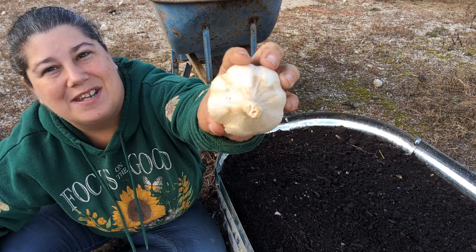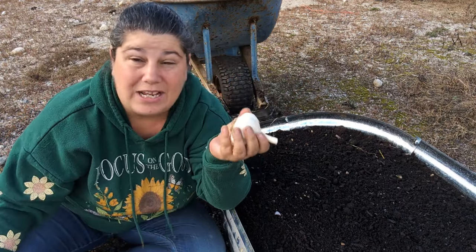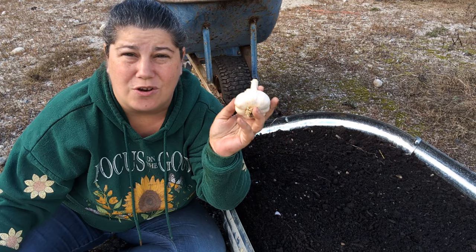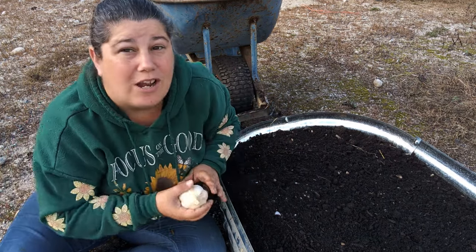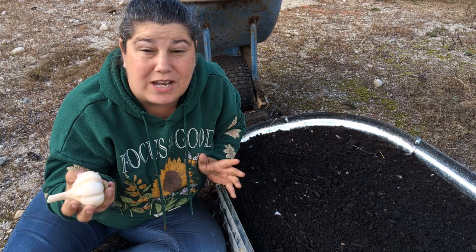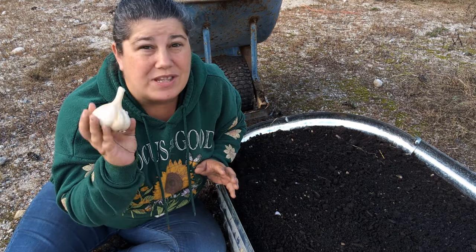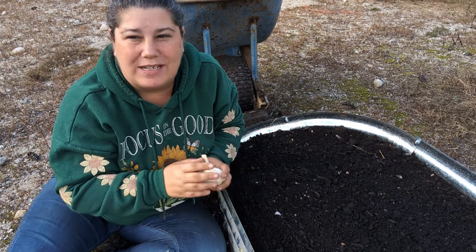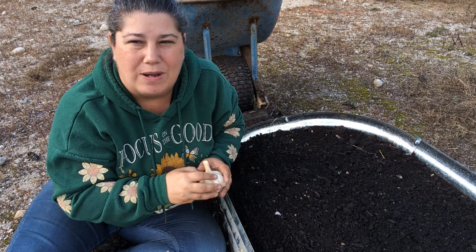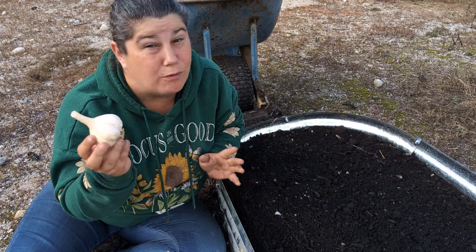This is Music garlic. It is a hardneck garlic, and being that I'm in the north, hardneck garlic is going to be your best choice. If you are down south somewhere warm you can plant hardneck still, and you can plant softneck up here too, but typically hardneck for the north and softneck down south. It just takes a little extra technique to grow hardnecks down south.